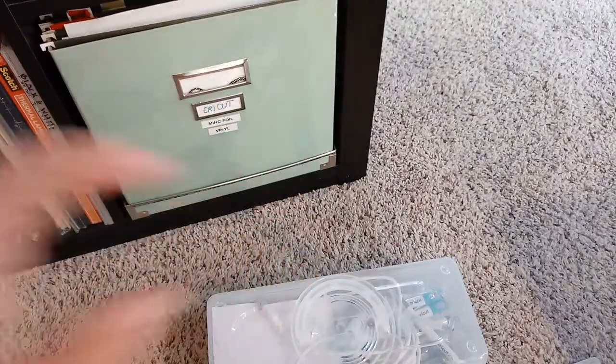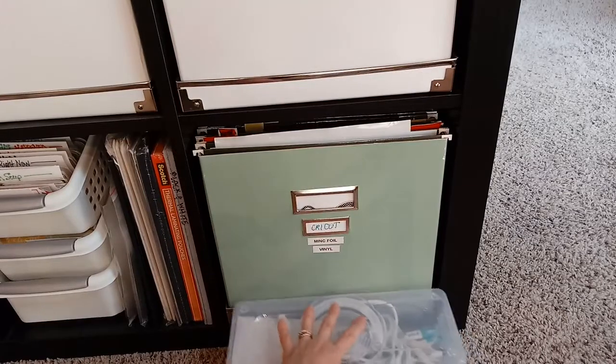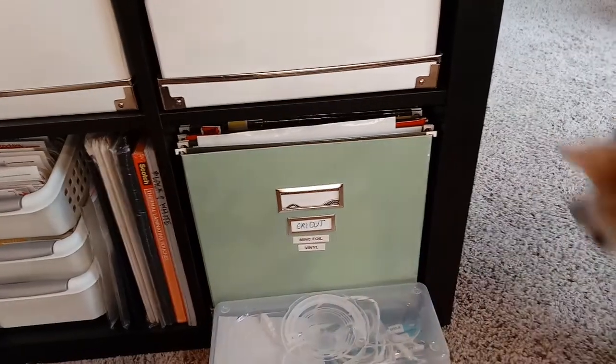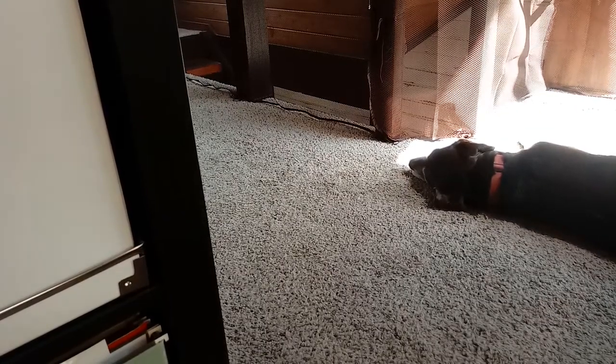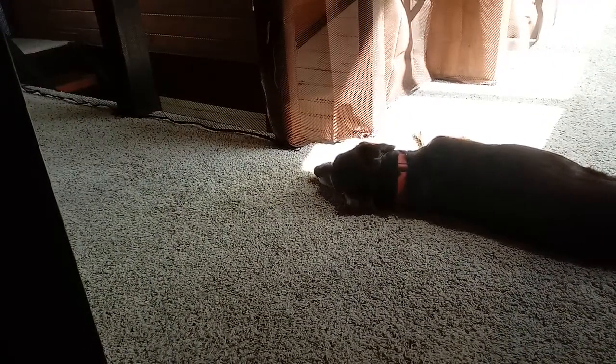I like that it's all in one spot and not taking up a lot of space. I see some people put it in that IKEA trash bag holder and put the rolls on that, which is a good idea too. I just don't have the wall space, so I use the cabinet for this. Alright, I will talk to you guys later - thanks!